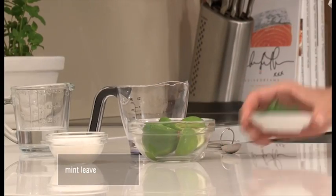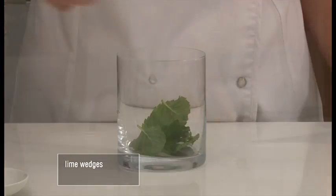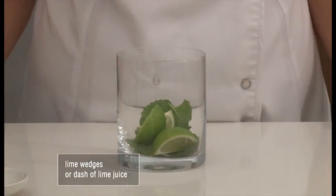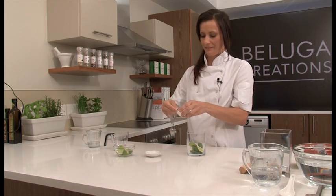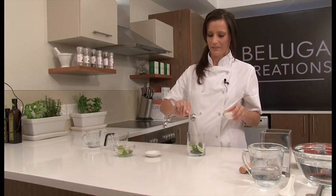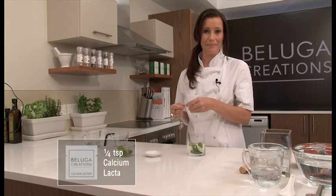The first thing we're going to do is make our cocktail. It's a simple enough process. We need a couple of mint leaves, some lime wedges. If you don't have lime wedges, a couple of dashes of lime juice is fine. One tablespoon of sugar. We're now going to add a quarter teaspoon of our calcium lactate.